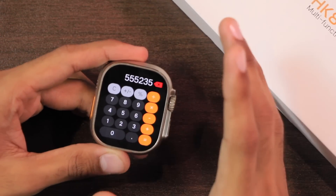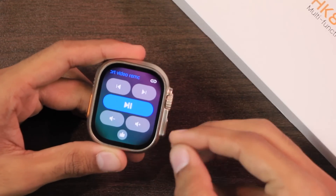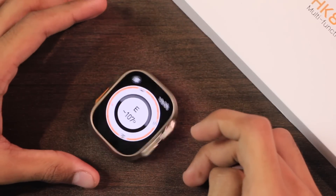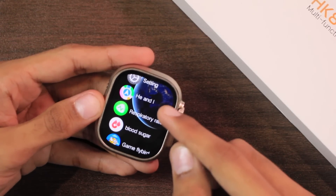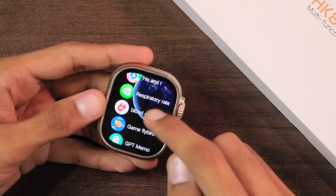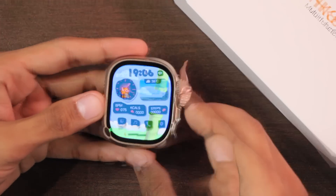It also comes with a calculator app with UI similar to WatchOS, met data, a short video remote control for TikTok, and a compass application with two modes. There is a He and I application to track friends using WaveFit Pro, a respiratory rate checker, blood sugar trends, and a game called Fly Bar.